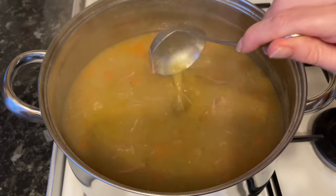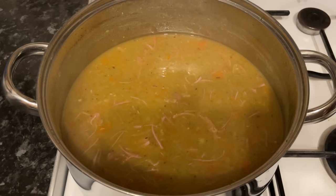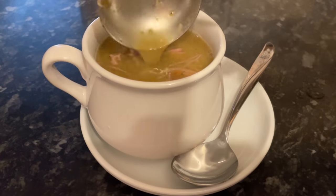After a few hours bubbling away, your split peas should have almost disintegrated into the stock — it'll be wonderful and it smells wonderful. If you like a thicker soup, make this the day before or let it sit for an hour once it's cooked and you'll get a thicker soup.